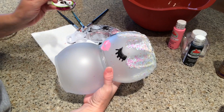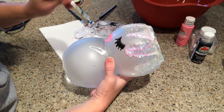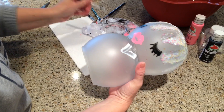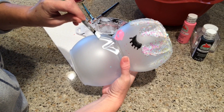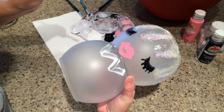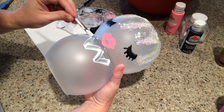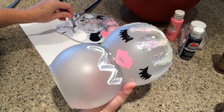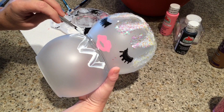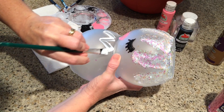Her lips are finished. Now I'm going to do a chevron pattern around her little neck, and I'm also going to add some ribbon around her neck too, like a little choker. You can do whatever pattern you want — on the other one I did just a little wave pattern. Just be careful not to get your hand in the wet paint.